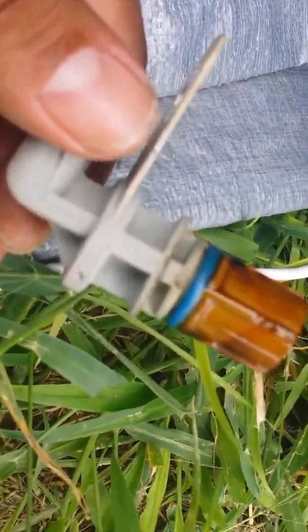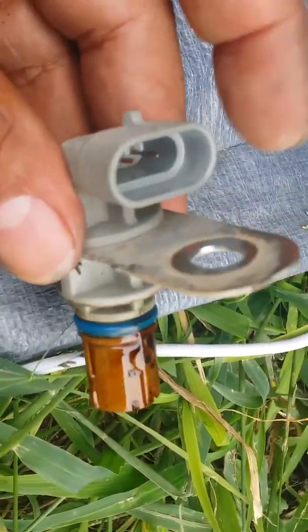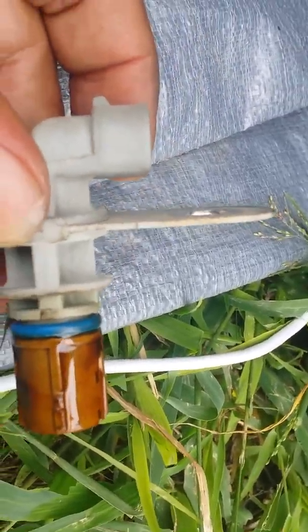Got kids over here fighting — let's pull it out. There it is. See that? These right here create all that hesitation on your vehicle when you start it up.